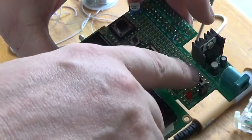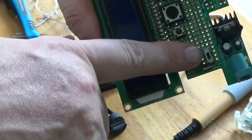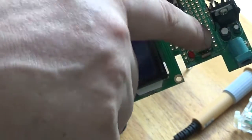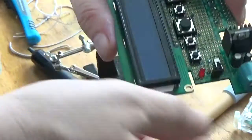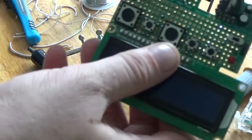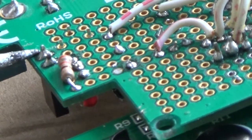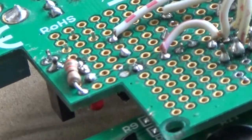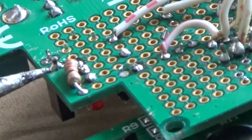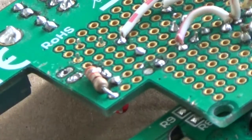I have a switch that right now is just loosely put in. With this switch I'll be able to control whether or not I power this from here or from the Pi. So let's get started — the first thing I'm going to do is unsolder this part.